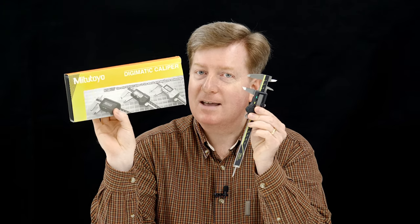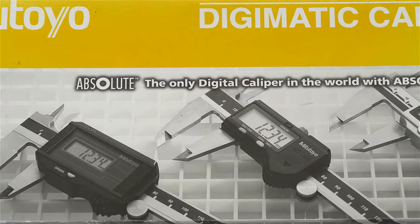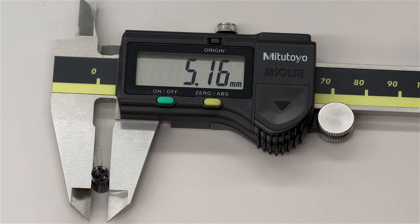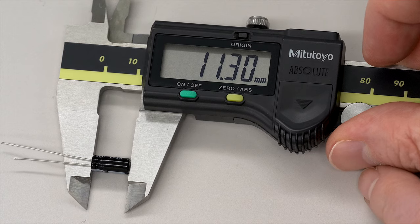In addition to capacitance and voltage, we talked about the diameter, height, and lead spacing of the capacitor. I would strongly recommend purchasing something like a Mitutoyo caliper set. These digital calipers have an LCD screen and let you measure down to 0.01 millimeters — a very tight tolerance. You could easily measure the diameter of a 5.1 millimeter capacitor. You'll need to measure both the width/diameter and height of the stock capacitor so you know approximately what size replacement you need.